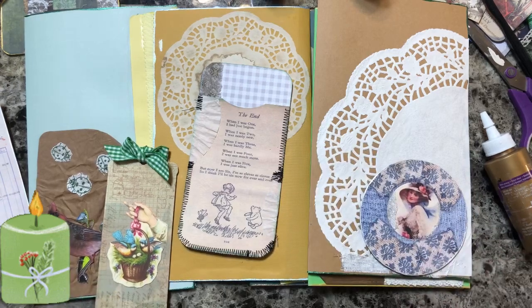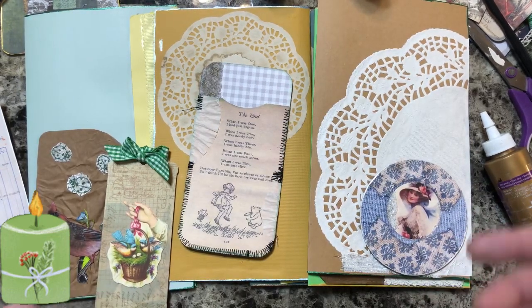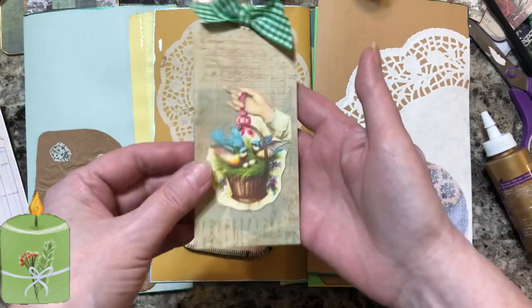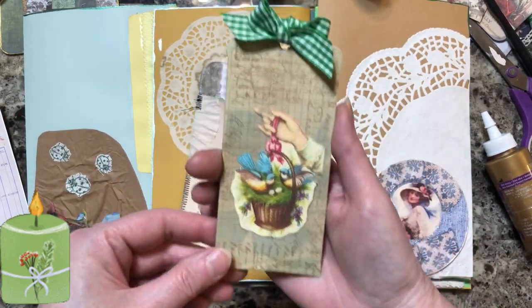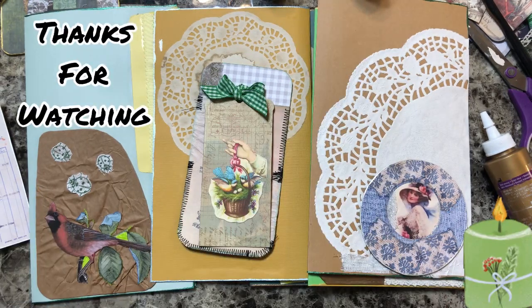Beautiful beings, I'm going to have to upload this video to get it off my camera so I have enough room to make more videos. Sorry about that, but I wanted to show you - look, I made a bow! I'll continue from where I left off. Have a wonderful everything.